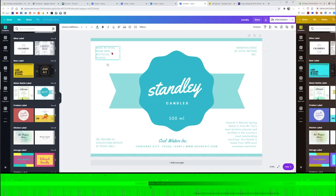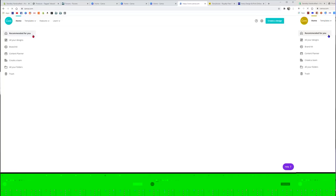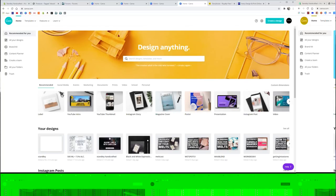You can delete stuff, add stuff in — there's a lot you can do with Canva with their basic templates. But if you don't want to use one of their templates, let's go back and I'll show you how to make one from scratch.